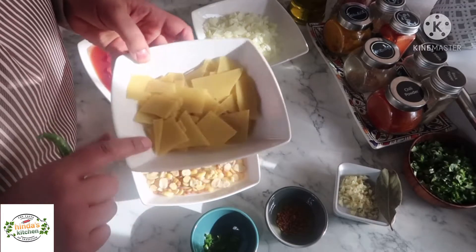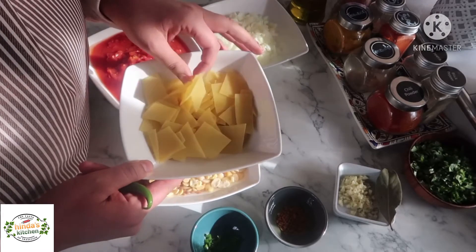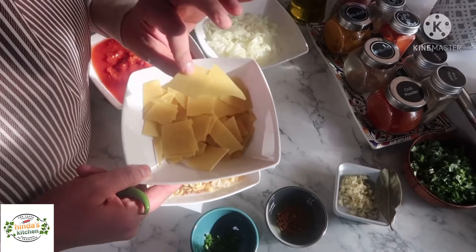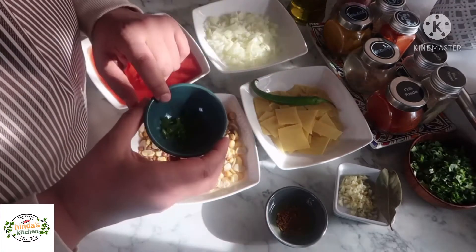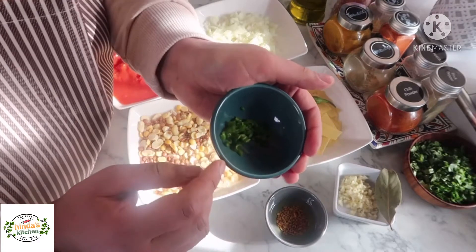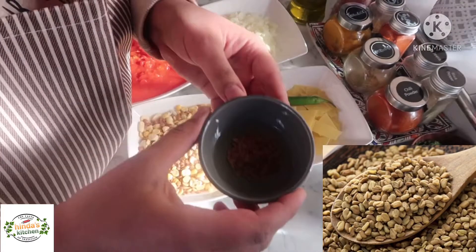And also some pasta. I chose to use lasagna sheets cut into regular pieces, but you can use any kind of pasta. The original recipe requires a dough to be made, but I don't have time so I'm using pasta. I'm also using some green chili — one whole and one chopped into small pieces. I took off the seeds so it won't be too spicy.